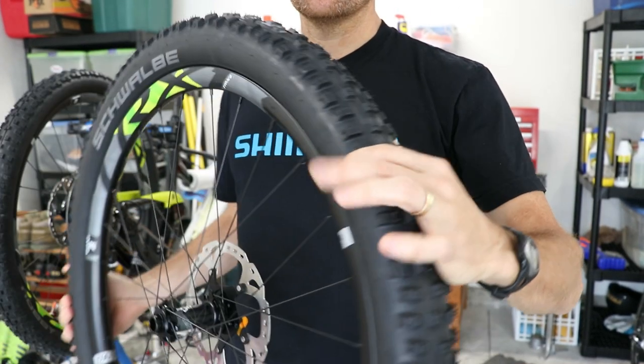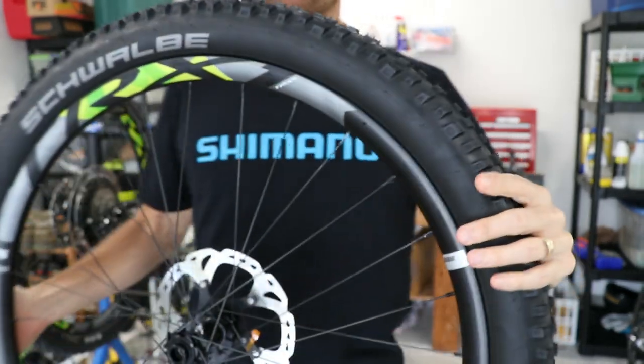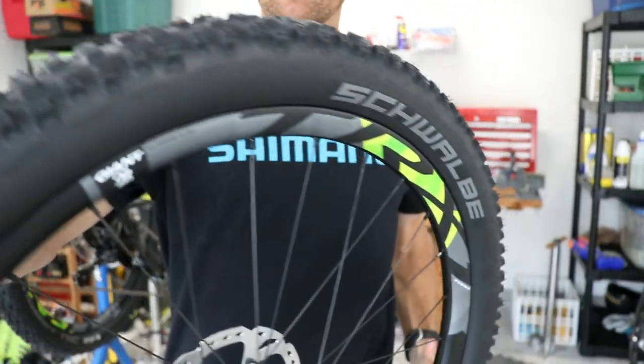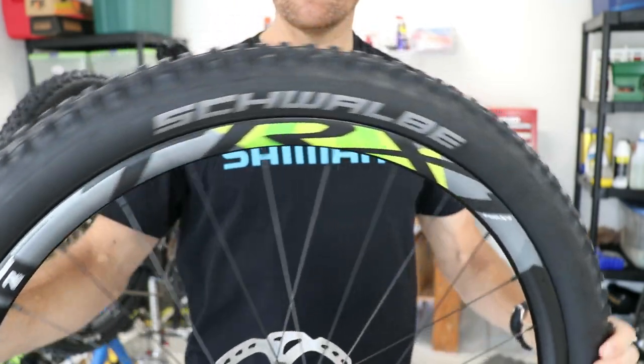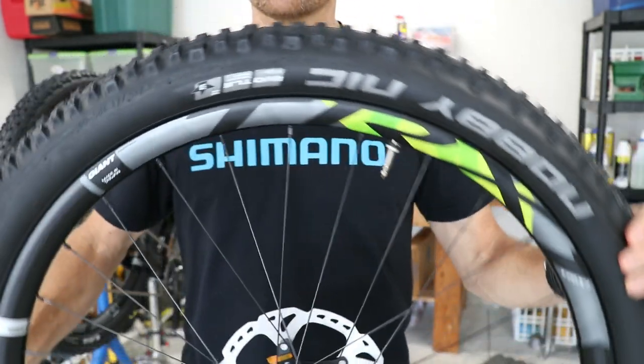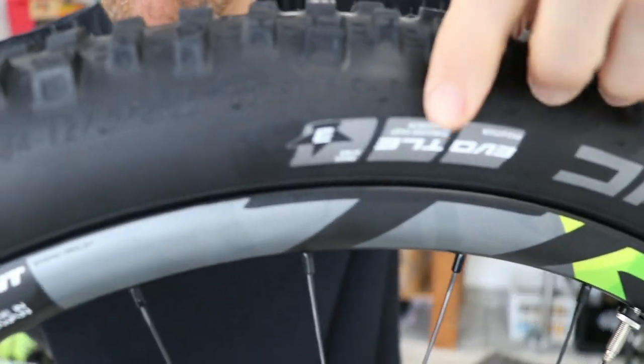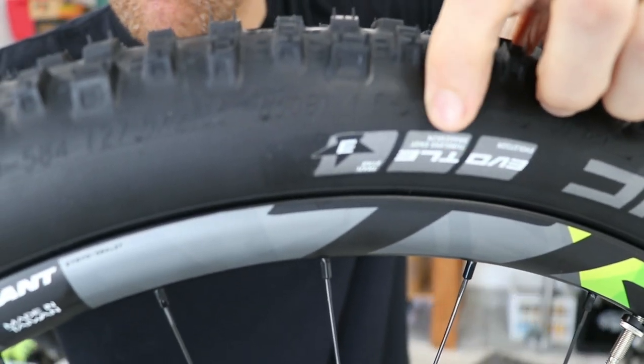Many of the higher end mountain bikes today come with tubeless ready rims and tires. These carbon wheels that came on a Giant Trance Advanced are a good example. This bike also came with Schwalbe tubeless ready tires, and the TLE on the side of the tire is Schwalbe's indication that these are tubeless easy, also referred to as tubeless ready.